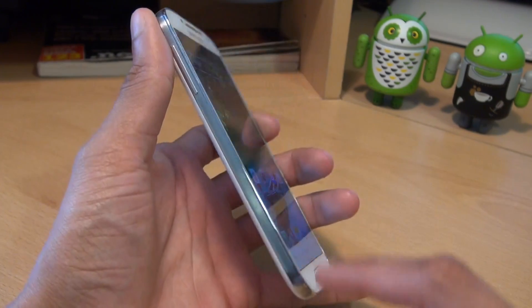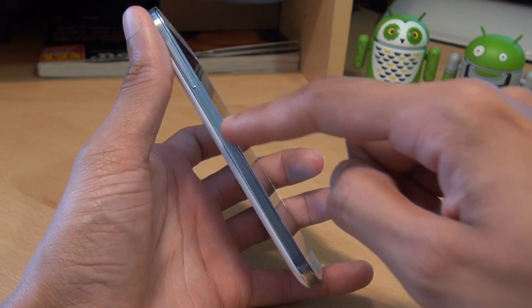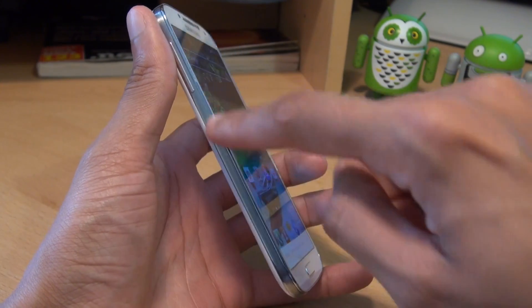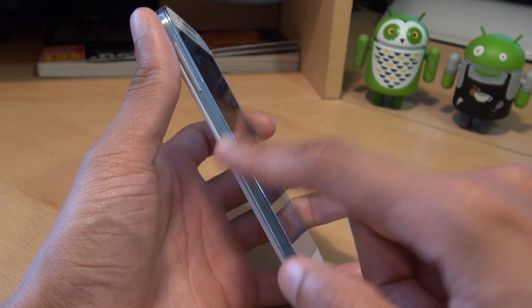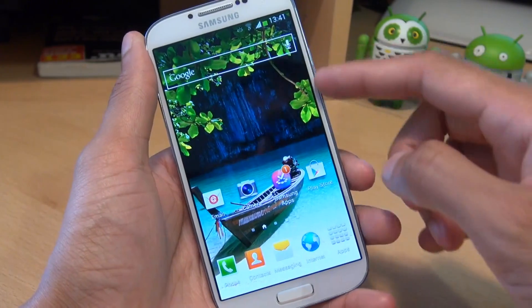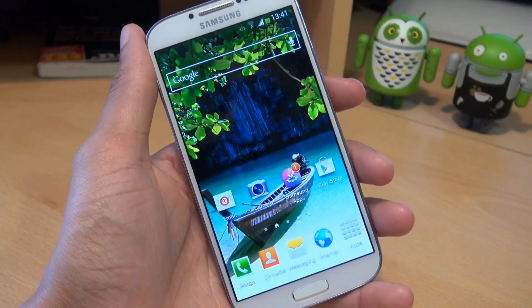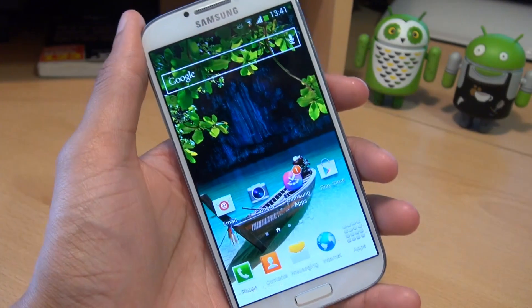And finally, the hall sensor. It's used to recognise whether or not the S View cover is actually closed or not. I think the hall sensor is somewhere along the inside of this side of the handset, purely because this is where the hinge of the S View cover is — and because the S View cover is not magnetized, I don't think there's anything along this side of the device that can sense whether or not it's closed. But do correct me if you actually know where the sensor is.